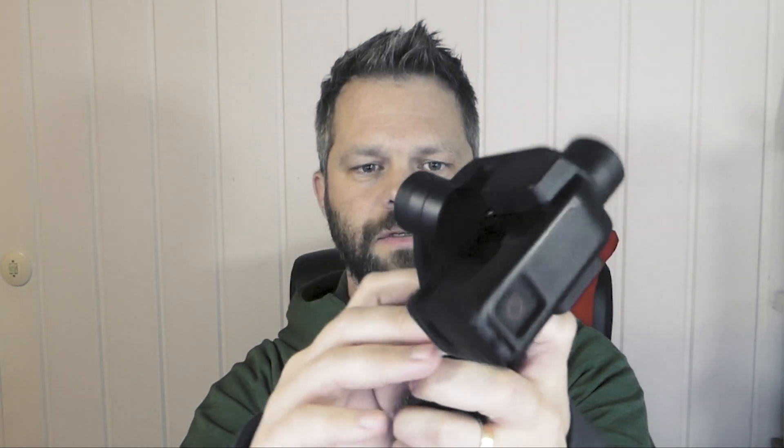So just put this on like this, and do it this way around. Put it on like that. And let's add the arm here. Like that. Let's power it on.